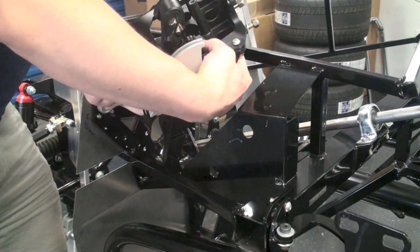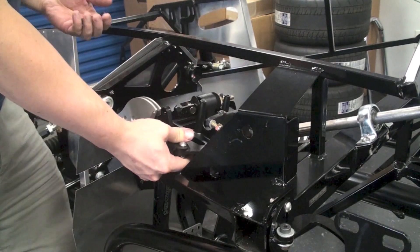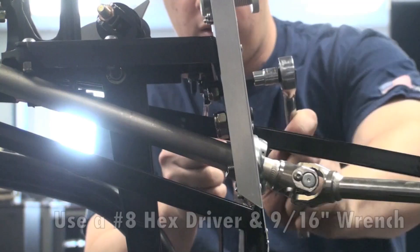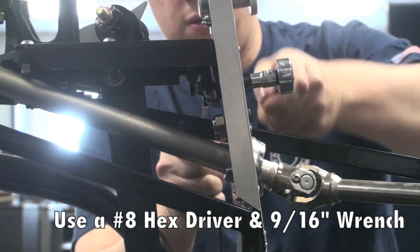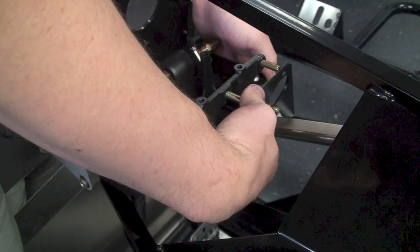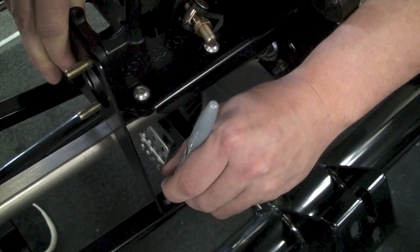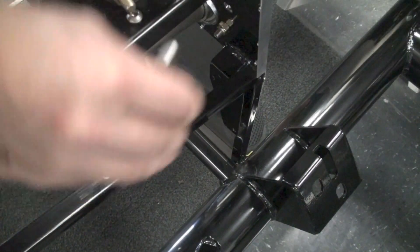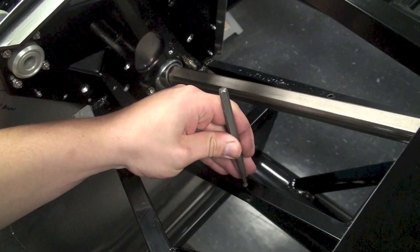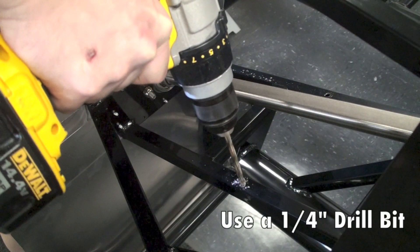With the pedal box pre-assembled, mount it up to the frame with the four bolts provided in the kit and temporarily tighten them down so that everything's snug. We need the pedal box loose to put the second bracket in place. With that temporarily installed, take the secondary pedal box support bracket, slide it onto the master cylinder mounts, and mark the 3/4" tubes with a silver sharpie for the 1/4" holes we need to drill. Note that the pedal box may need to be removed to access the other 3/4" tube to drill the second hole.